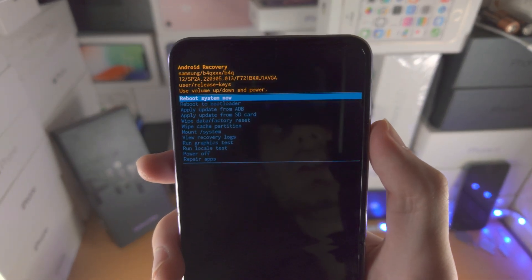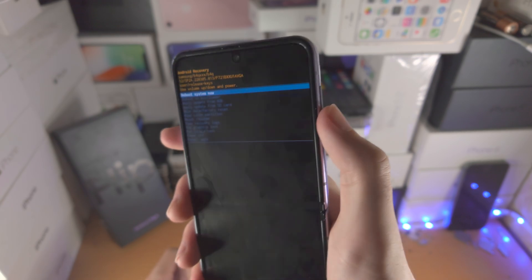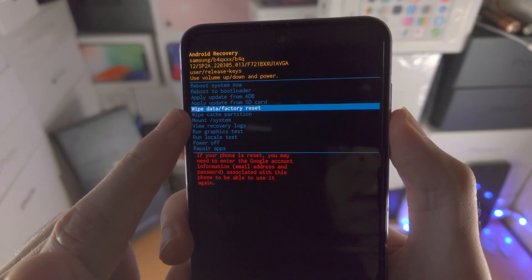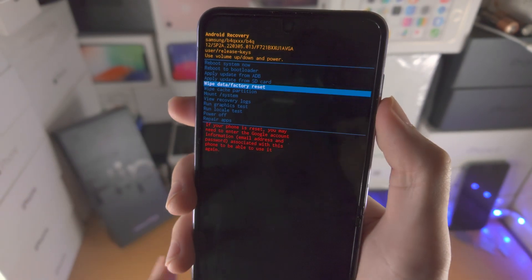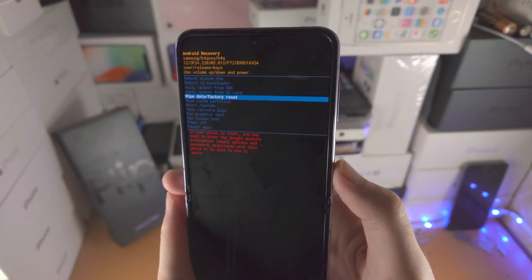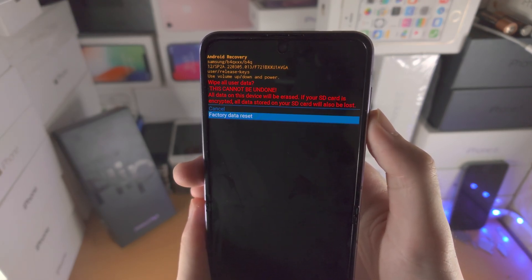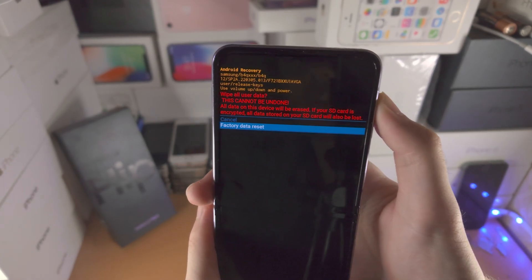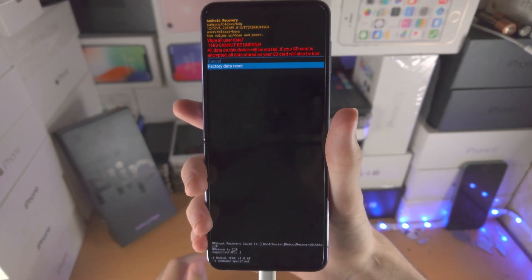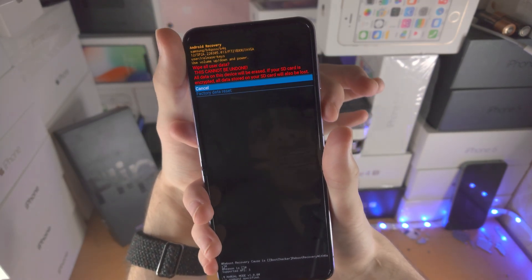From here you'll see the Android recovery. Click and release the volume down key until you're brought to 'Wipe data / Factory reset.' If you accidentally went too far down, you can click the volume up key. Now click the power key to select the option, click volume down, then select 'Factory data reset.' Click the power button to confirm and it will factory reset your Samsung Galaxy Z Flip 4 to default settings.